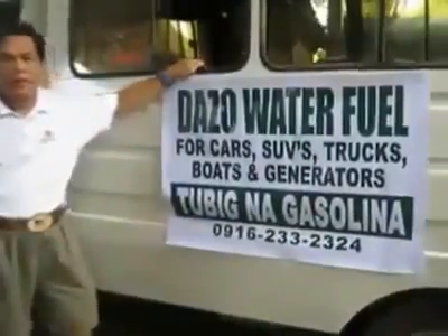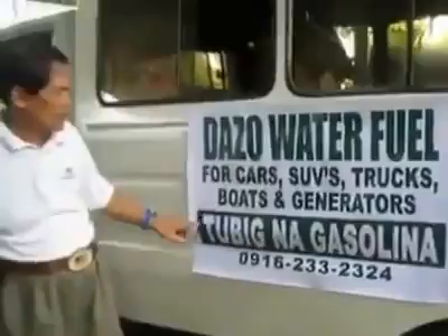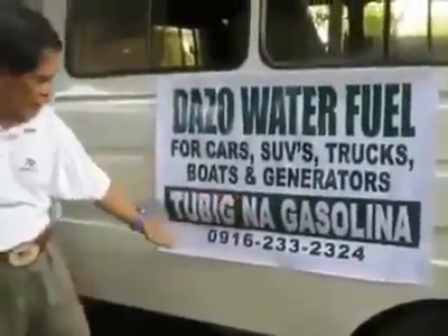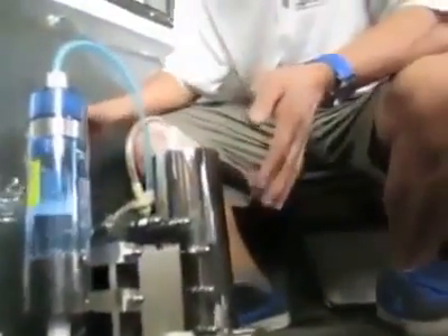Ladies and gentlemen, good morning. Now you can change the water fuel for cars. This is the Jasso HHO technology — a research of 30 years of scientific innovation. Now it comes to our reality.